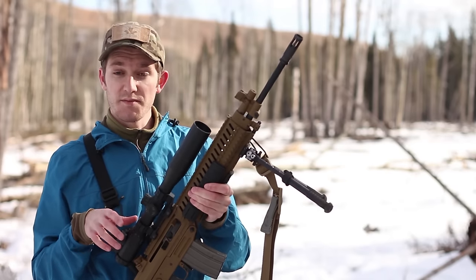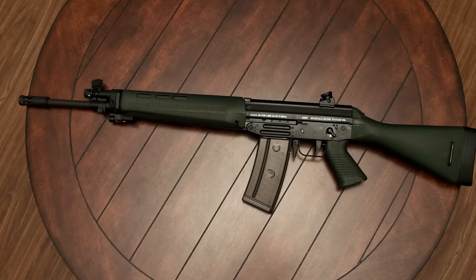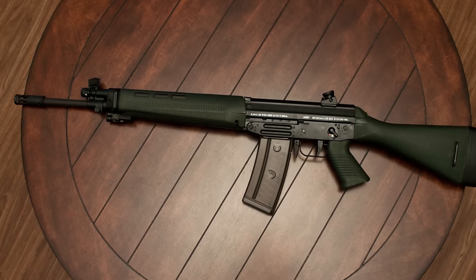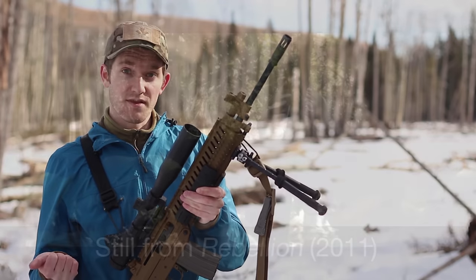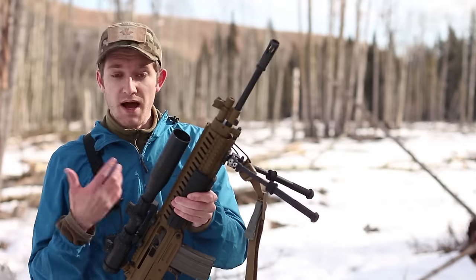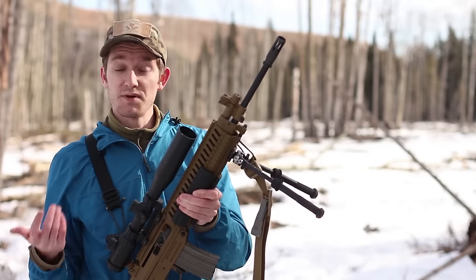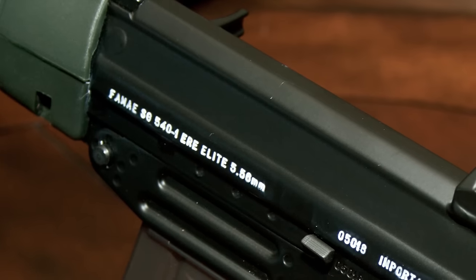The SG540 was originally designed by Swiss Arms, but not to compete in any of their military trials. It was built primarily as a commercial and export item. Sure enough, we saw a limited adoption with the French military in the 80s. And then we saw some buyers actually buying the license to build the rifles themselves. This is a Chilean SG540 made by Femme.